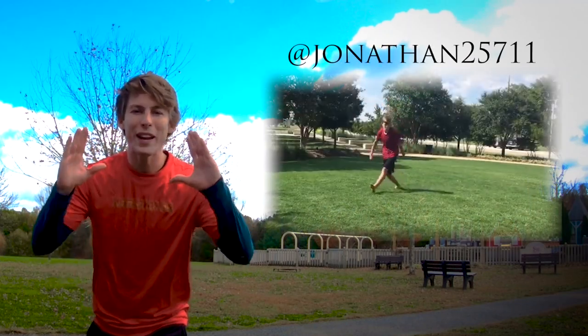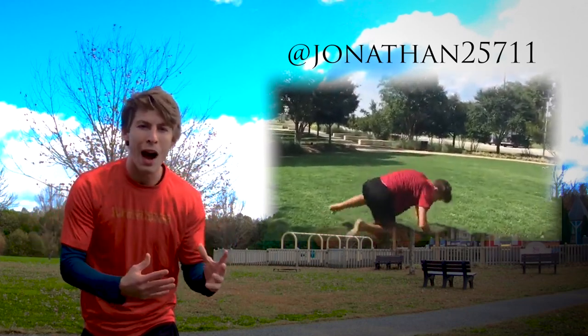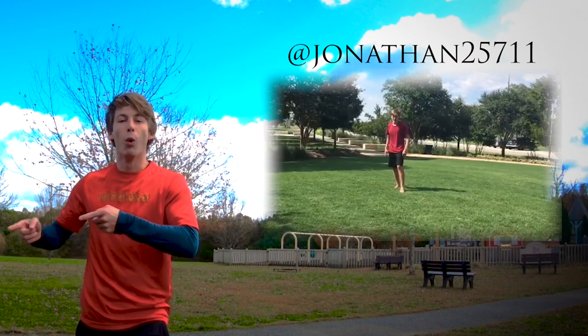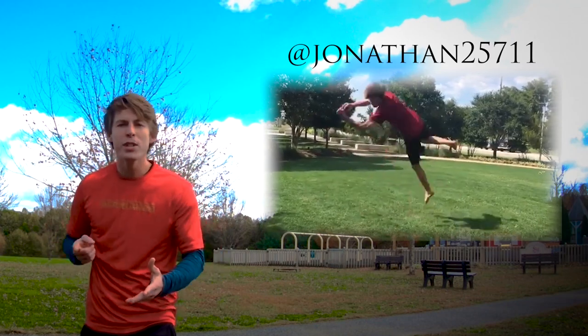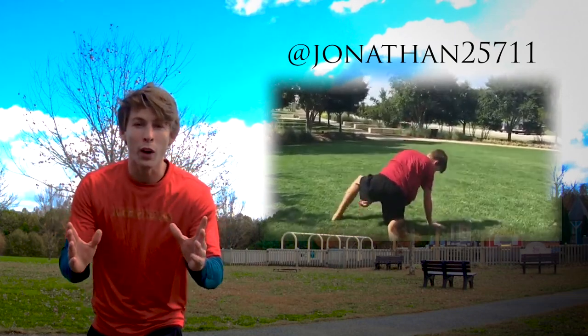I want to say that was a great attempt. You could easily land your cork, but you need more power. That is my biggest tip to you. Focus on getting more power in your setup. If you're going to do a J-step, run into it. Put some momentum going forward so that way you can have some flip as you do your cork.